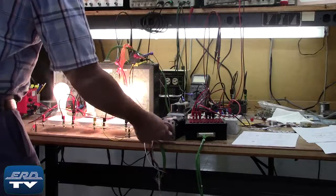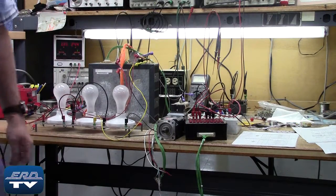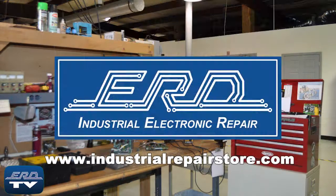The Baummüller is being load tested on our motor and power base after the repair to ensure proper operation. At ERD, we can repair your industrial electronic equipment, preventing a costly replacement and extended downtime.